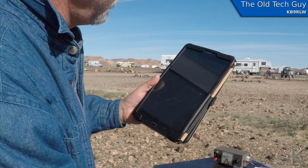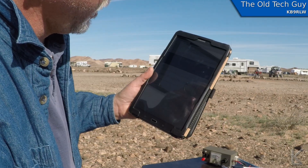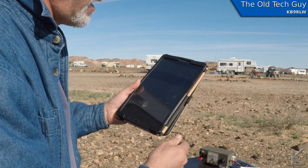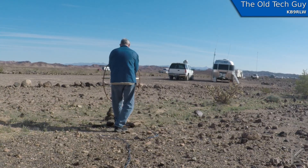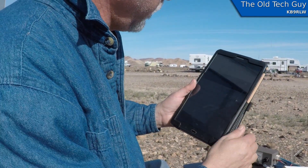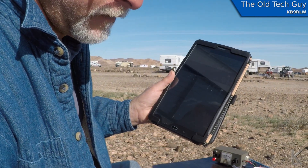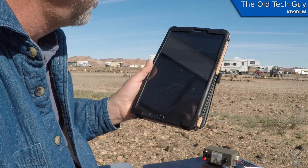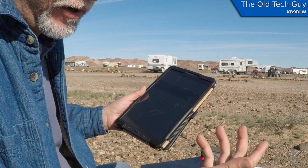Noise floor is still S4. Yeah, I got weaker — right down at the noise floor, S5. I think I might have the angle slightly off — I'm going to turn it just slightly and see if that's an angle difference. Still an S4 noise floor... yeah, I can hear my signal but I'm right down at S5. All right, I'm going to go put the loop back on the pole and see if we come back up in signal strength.